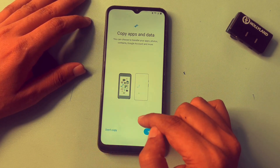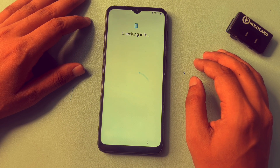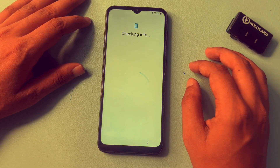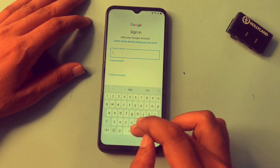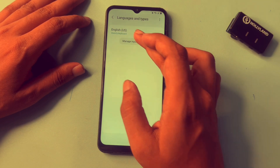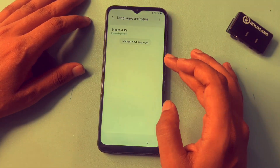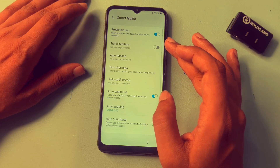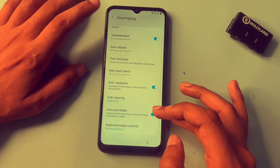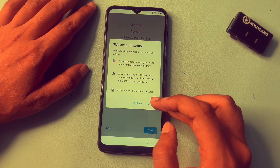Now again you will get this type of option. Simply go with the keypad setting option. You will have to go with the skip option. Now go with the keypad here. Go with the back option, then go with the back option again. After this, go with the skip option.